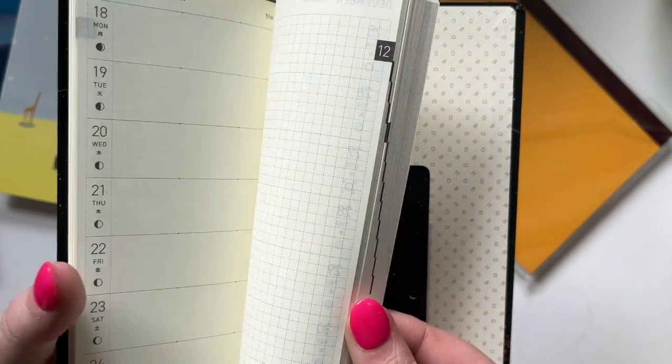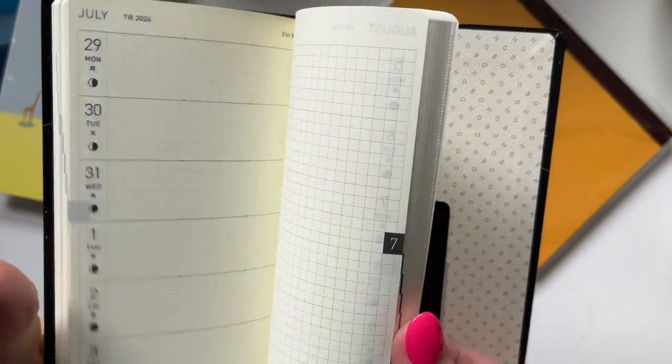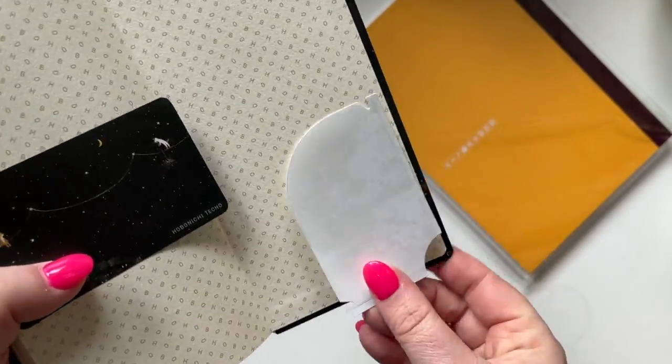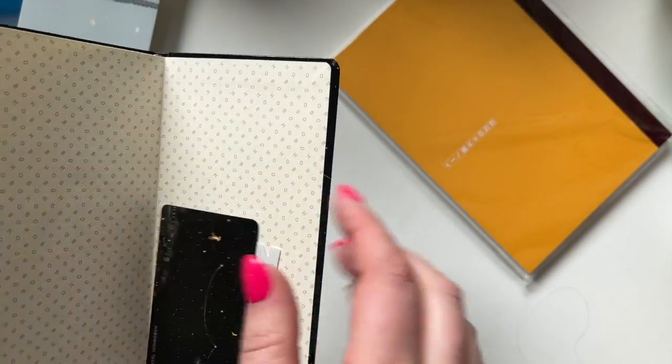You have the monthlies and then the weekly layout, which is what I wanted it for. I wanted something really simple because complicated is not working for me at the moment. There is tons of notepaper and some little bits and pieces at the back. There's this gorgeous little card and then there is a little pocket that you can stick in, which I will be doing at some point.